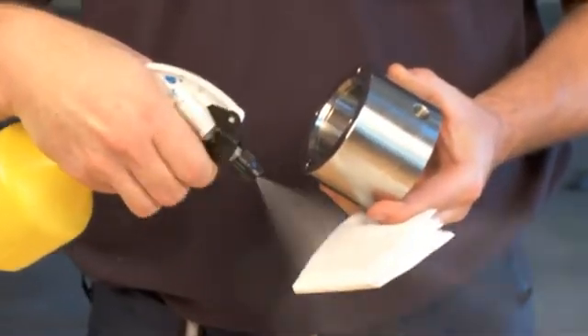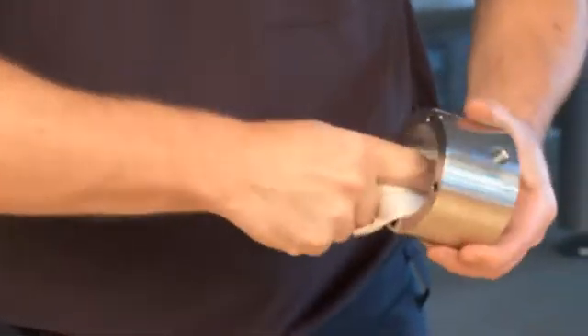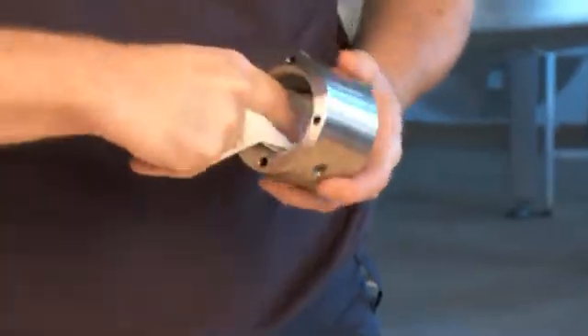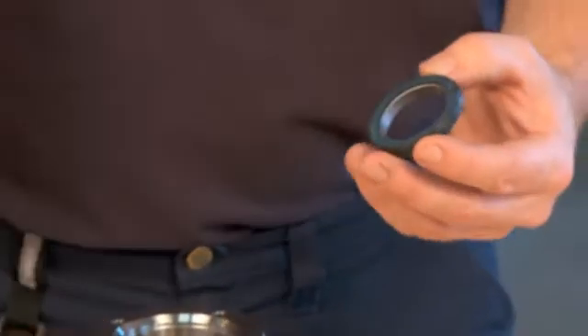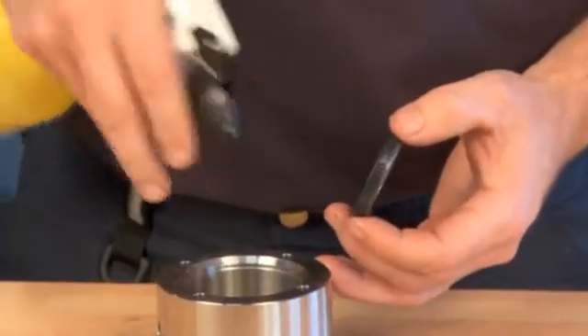Clean the seal housing with alcohol. Mount the stationary part of the seal in the seal housing. Lubricate it with water to make it slide easily into place.